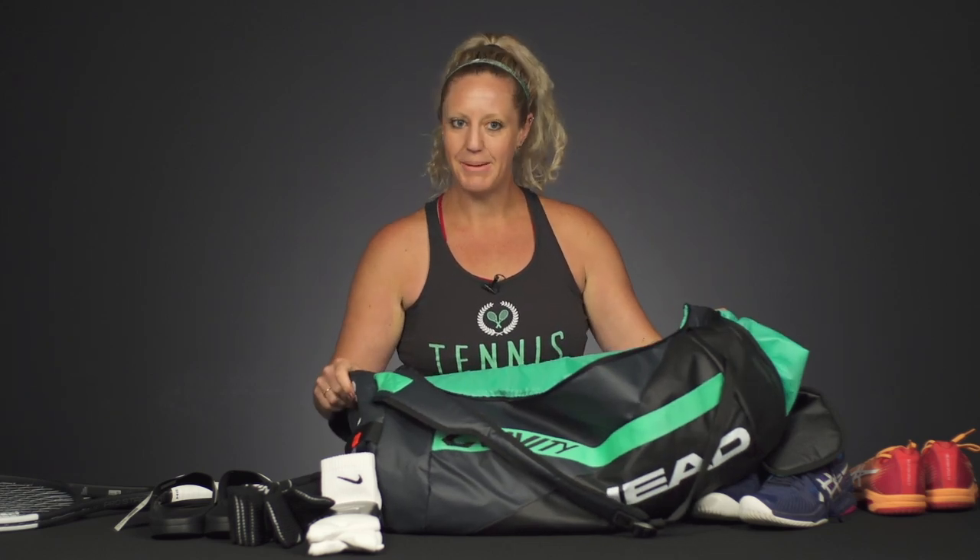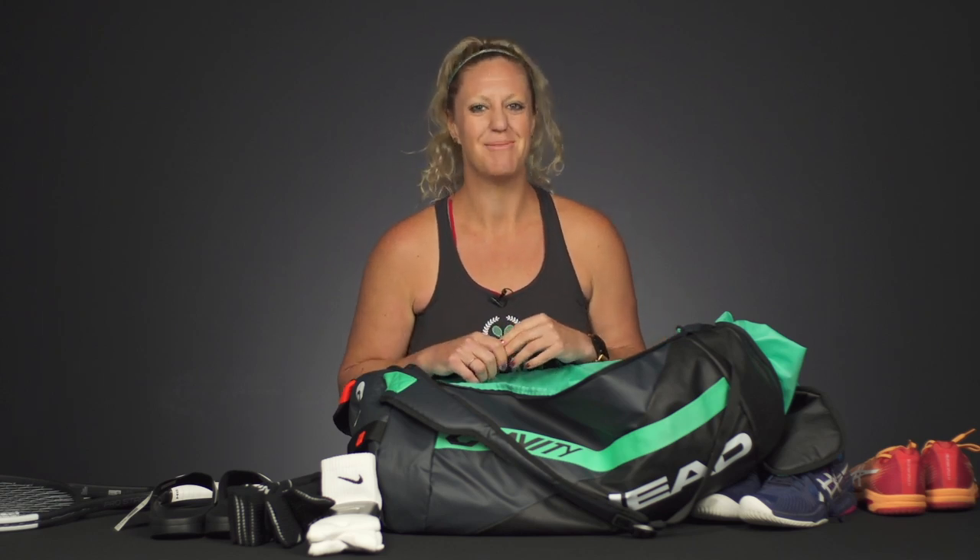Now those are just the essentials that I would highly recommend packing up. Grab a nice bag that will hold a little bit of everything and get them out there having fun on the tennis court. For more information about all things tennis related, make sure you head to Tennis Warehouse, Tennis Warehouse Europe, and Tennis Only.